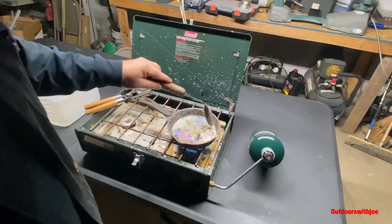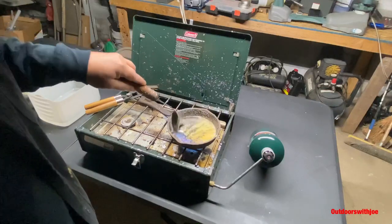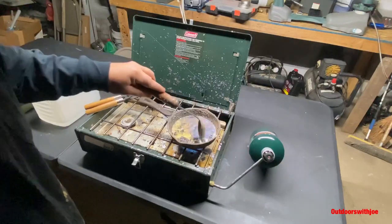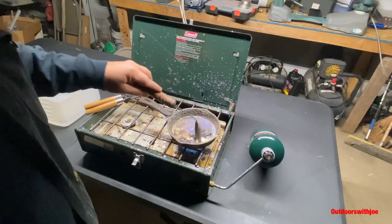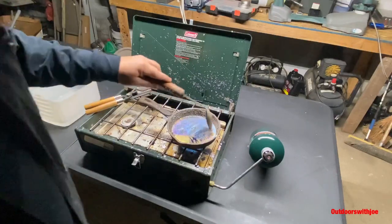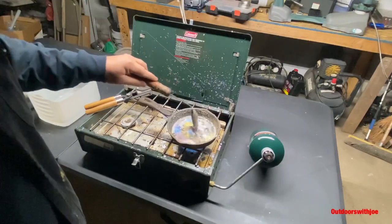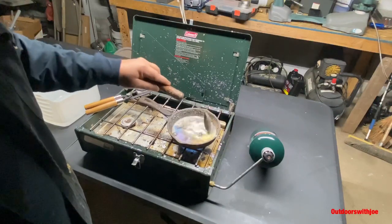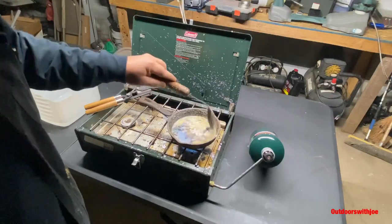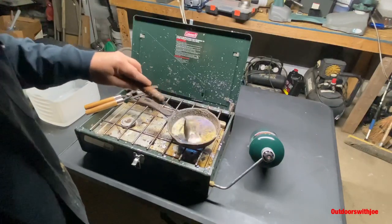You guys that have the high caliber air rifles, this is the way to go. You can pick a mold up on eBay or Amazon for under 50 bucks — 45 calibers, 50 calibers, 35 caliber. Get it cleaned up real nice. Just keep stirring it. Now you're never going to get it all out — there's always going to be a little bit of dirt in it, but you just get it as clean as you can. The more you stir it, the more slag you get out.